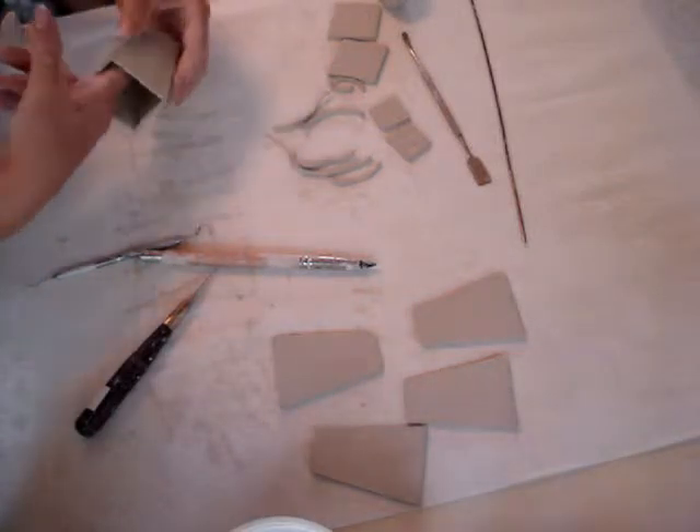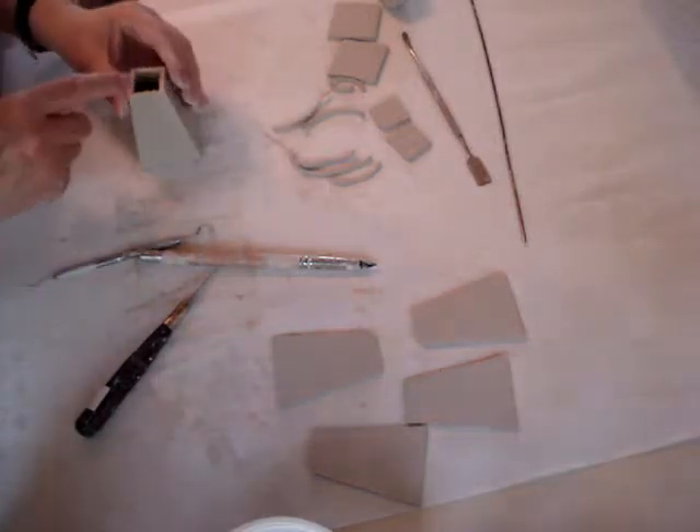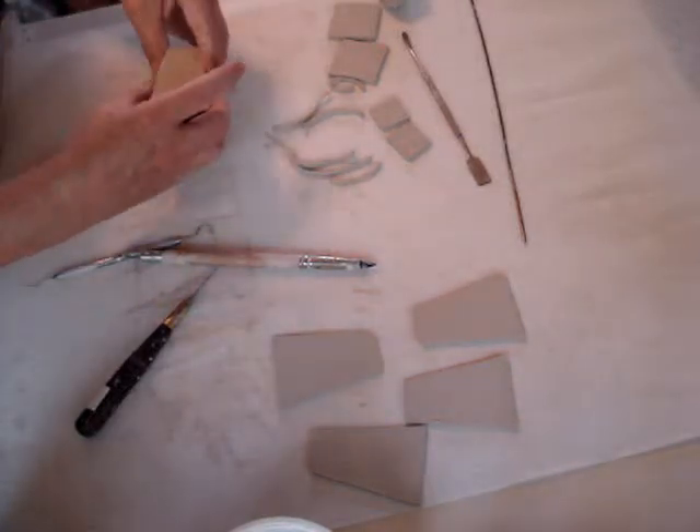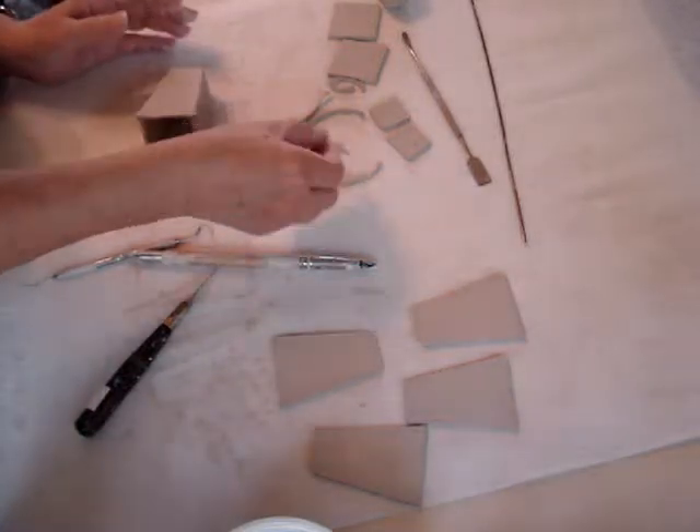Sometimes that side will sag down — you just push it back up. Now we want to reinforce those seams too.